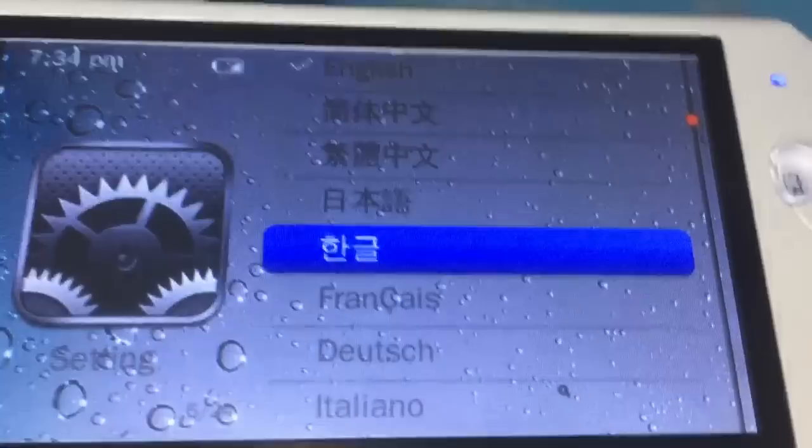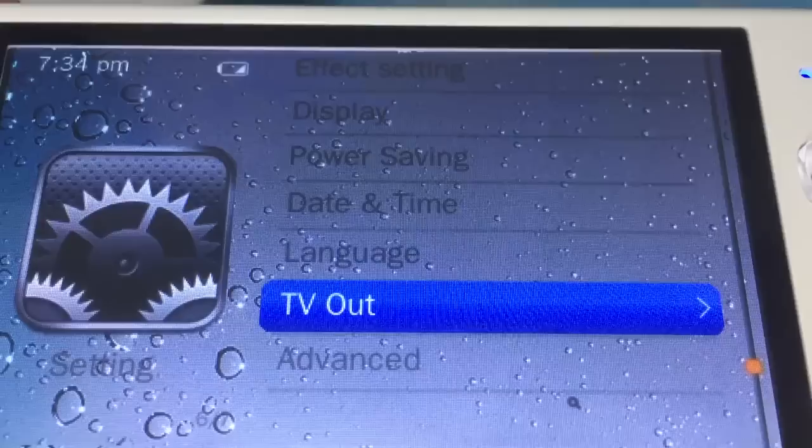It supports AV output. You can connect this console to your TV and play games on the TV. That's easy.